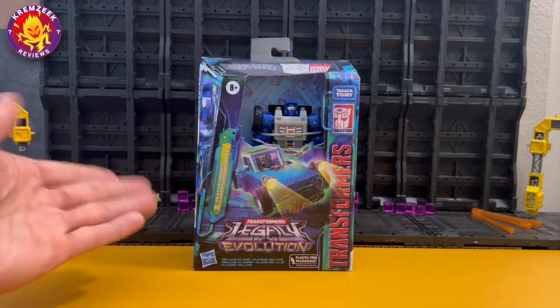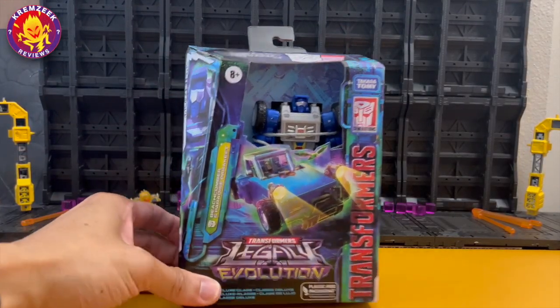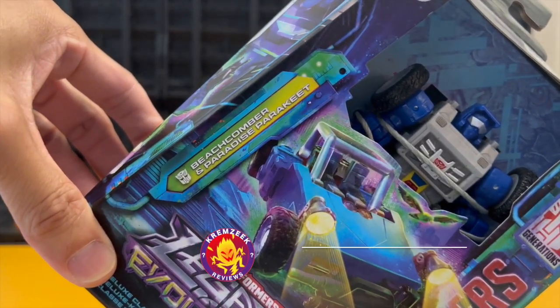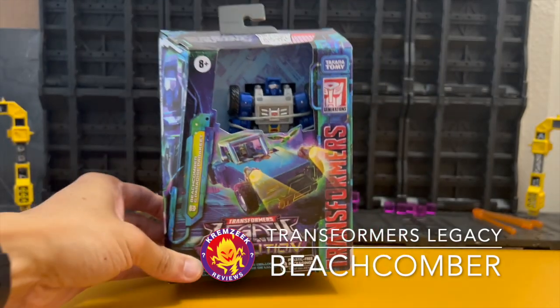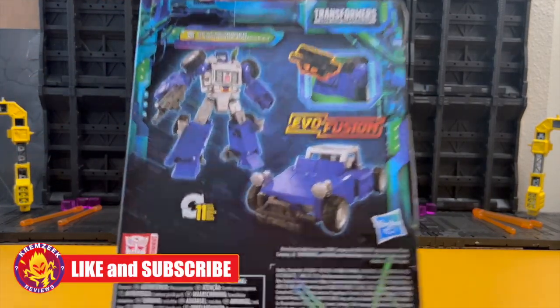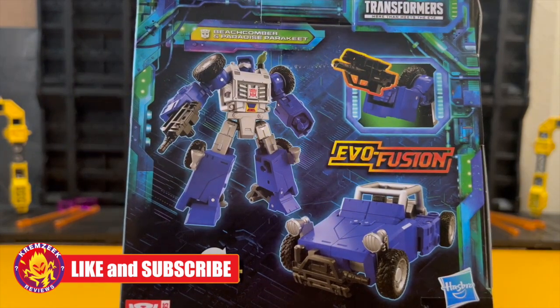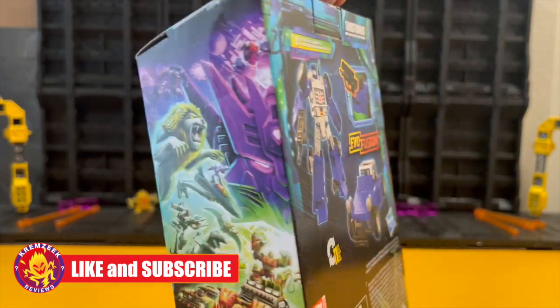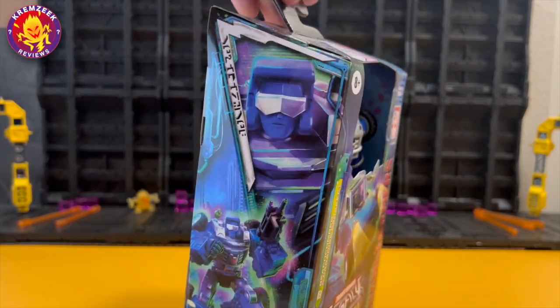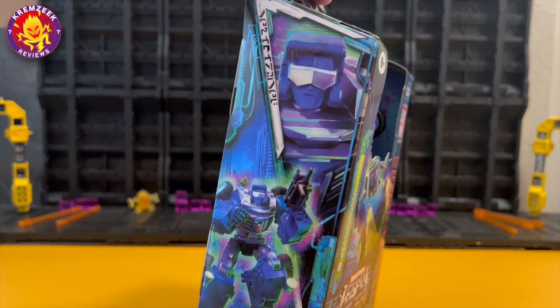Hey, what's up everyone, welcome once again to another Cramseeker review. This time we are looking at Legacy Evolution Beachcomber — he's a deluxe figure and includes a Paradise Parakeet. He's part of the Legacy Evolution series and has some artwork on the box side, with Beachcomber featured on the other side.